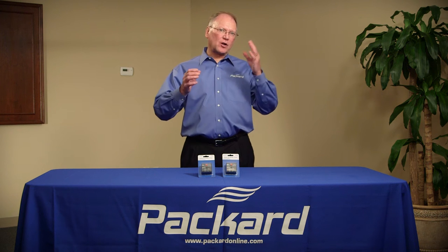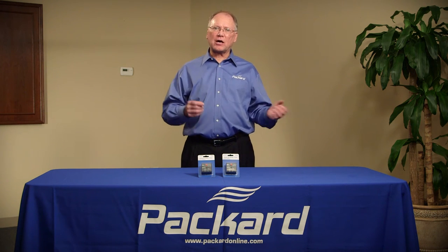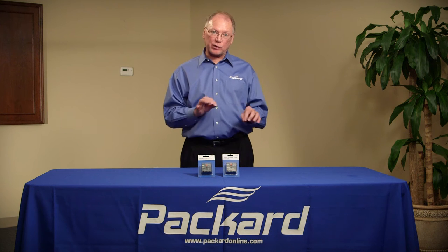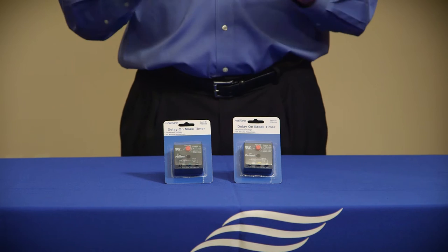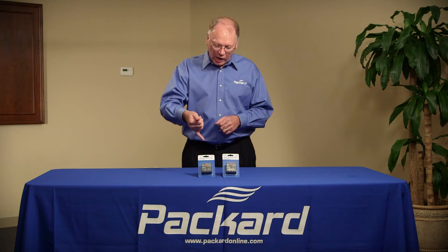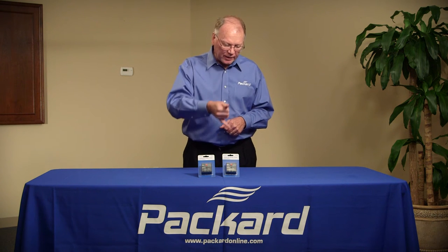Relays are devices that open and close circuits — they turn things on and they turn things off. There are devices called time delay relays, and those devices allow a time delay before the device actually starts operating. The time delay can be on make, or the time delay can be on break.